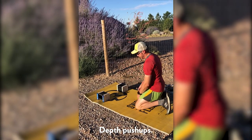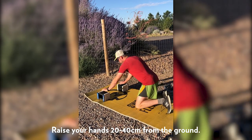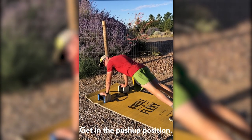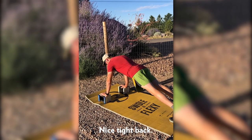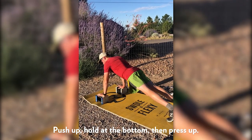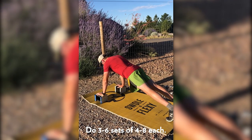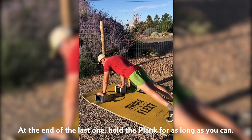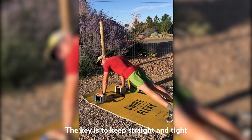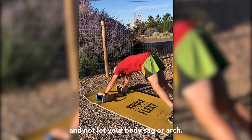In this we're going to do the depth push-ups. You want to raise your hands somewhere between 20 and 40 centimeters off the ground. Get in the push-up position with a nice tight back, push-up, hold it at the bottom, and then press up. At the end of this exercise, you're going to hold a plank in this elevated position with your arms straight for as long as you can. The key is to keep straight and tight and not let your body sag or arch.